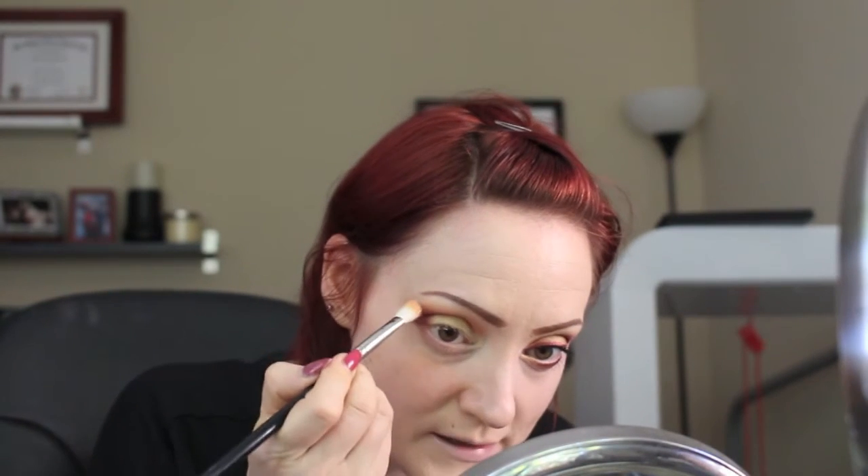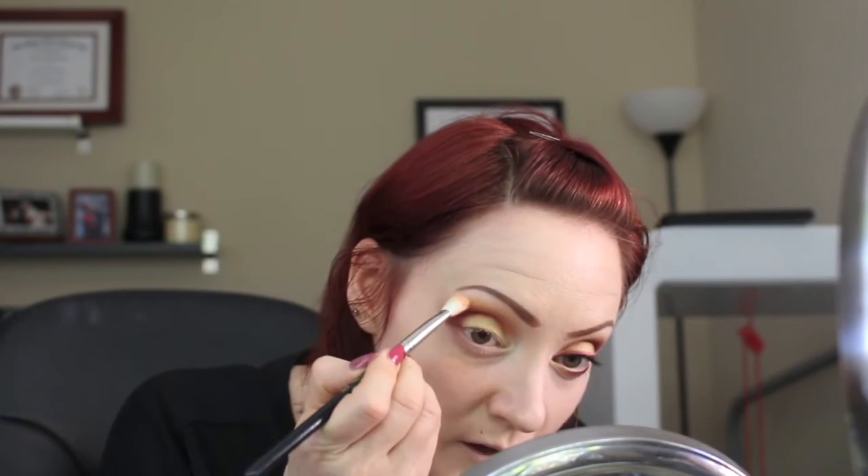There — to darken up that outer crease. Then go back into the bigger crease brush and back into that orange shade Analog, add that again on top, and blend it up. You can see everything blends together — I'm trying to get a seamless fade. I added a little more yellow too, so it goes from yellow to pink to orange and then burgundy, and back down to the shimmery yellow. It creates a sunset effect.